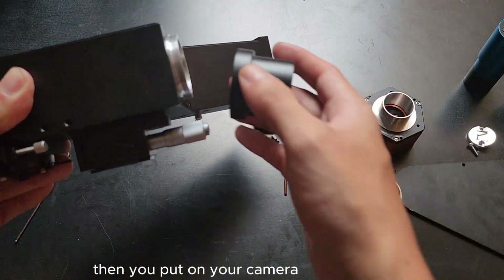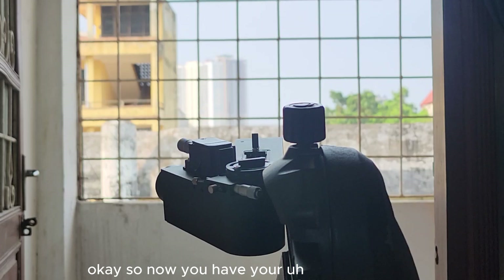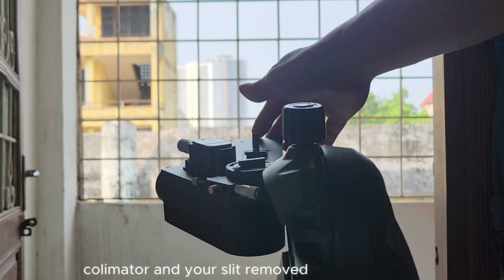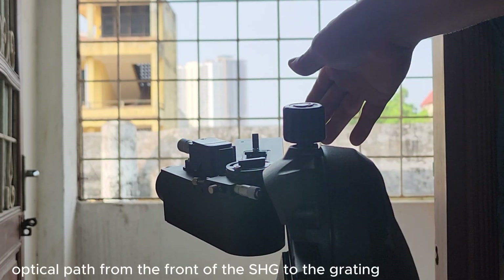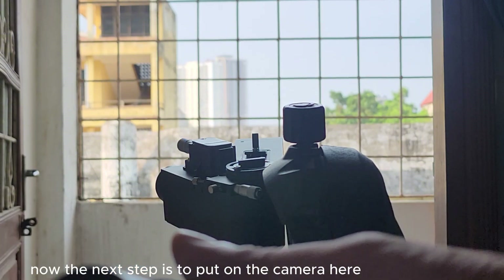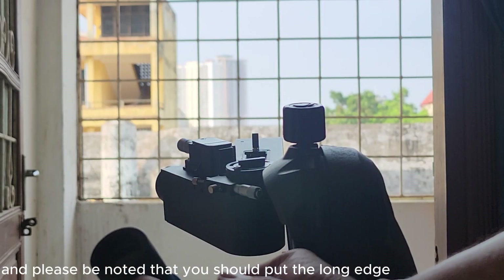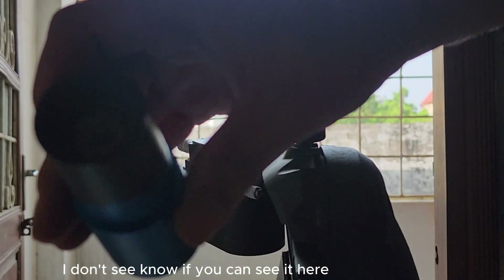Then you put on your camera. Now you have your collimator and slit removed and a clear optical path from the front of the SHG to the grating. The next step is to put on the camera, and please note that you should put the long edge — let me see if I can adjust the exposure so you can see it.